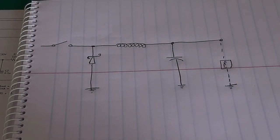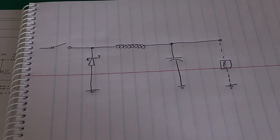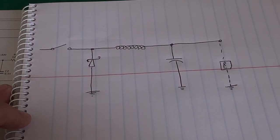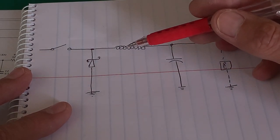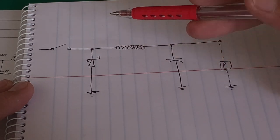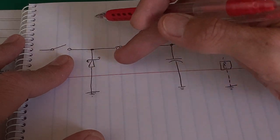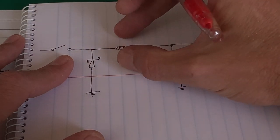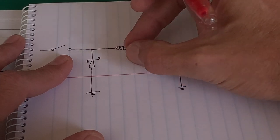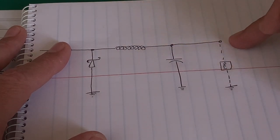So if we look at the interesting part of the circuit, where the magic happens — this is internal to the IC, that is our transistor that's going to be switching on and off. We have an inductor, and we know that an inductor resists a change in current. So initially when we close that switch, this is going to resist the change in current — the current will go up very slowly, very gradually. It will charge this inductor, storing energy in a magnetic field that will grow around the inductor. The current will flow, it will charge up that capacitor, and it will flow into the load.